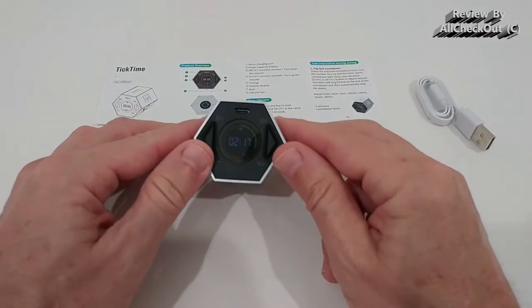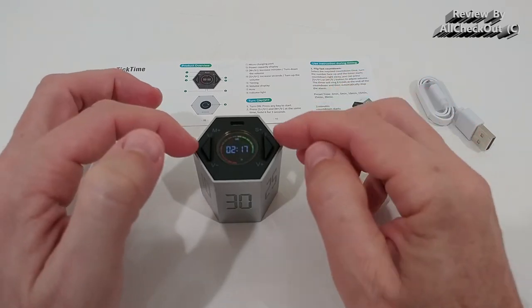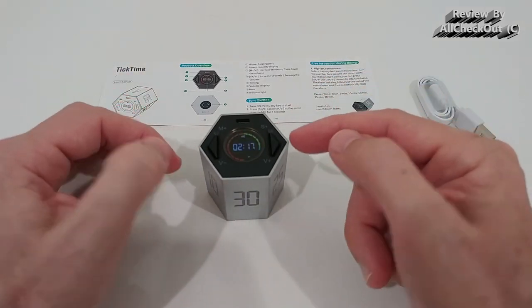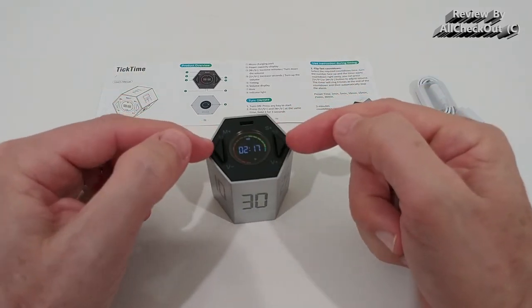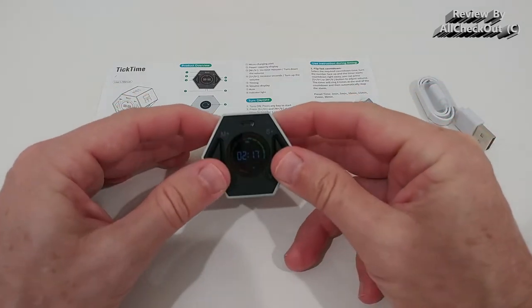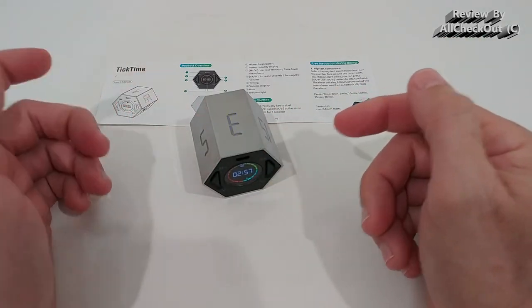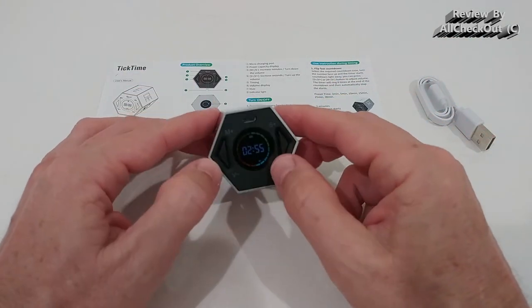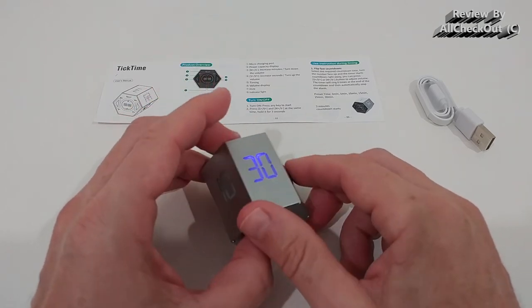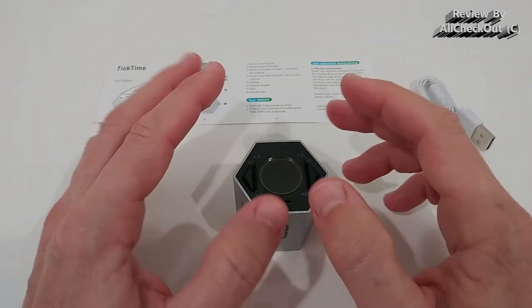There's also no hold or pause for the timer. Even when you see the time has stopped and it's blinking, you cannot just put it down again and continue — it will start again from the beginning, for example from three minutes. That's not possible to avoid.